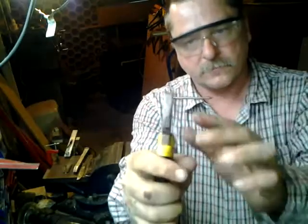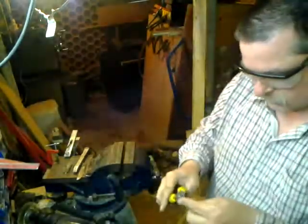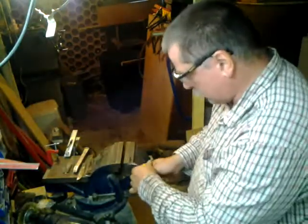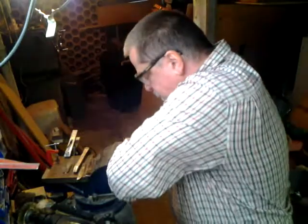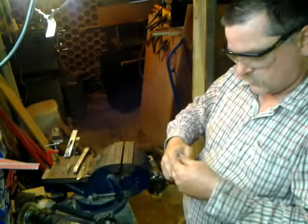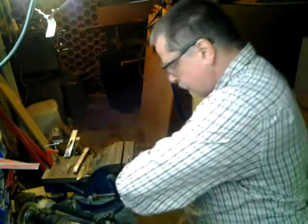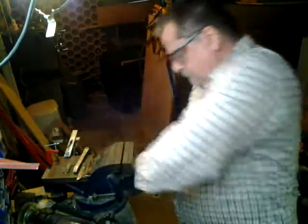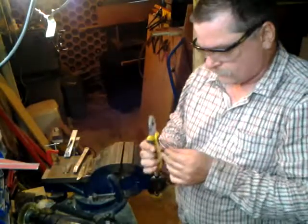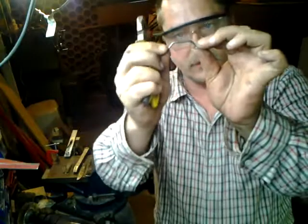I then grab it here and make a bend here — that's where the second joint is. I can press this against a corner on my vise and actually force these nails to bend. There we go — we have two 45-degree angles.